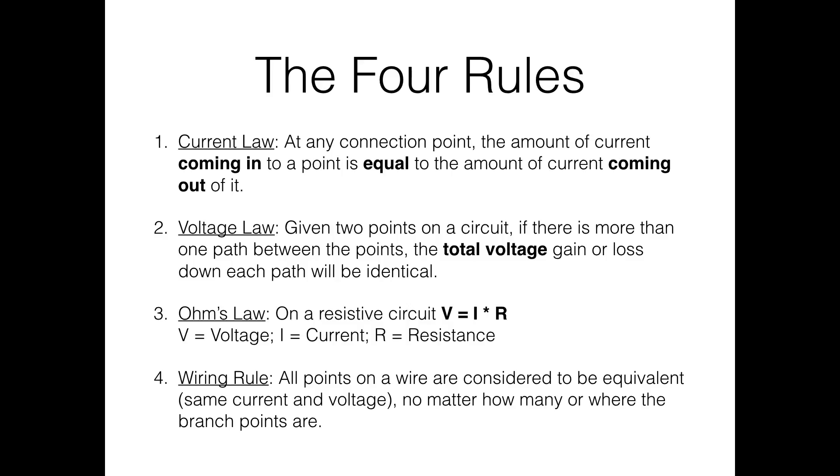Ohm's law: V = IR. If you have a resistor with a certain voltage source you can solve for the current flowing through it. For example, with a 9V battery and 300 ohms: current equals 9 divided by 300, which is 0.03 amps, or 30 milliamps. The last rule is the wiring rule: if you have a bare wire with no components, every single point on that wire can be considered identical.